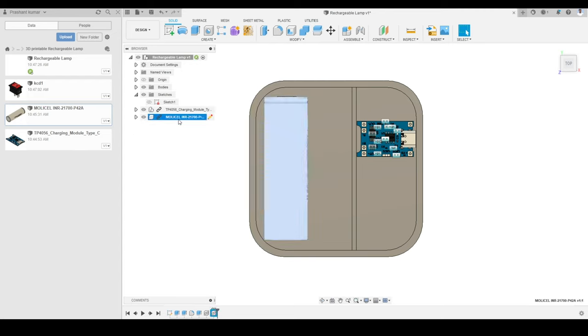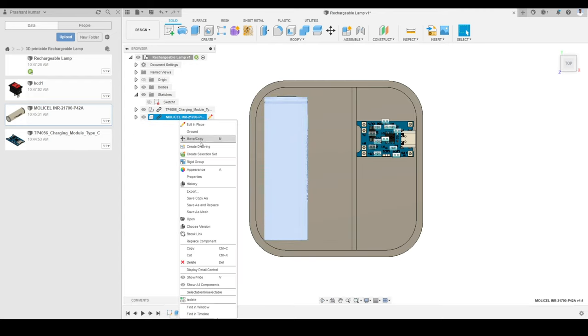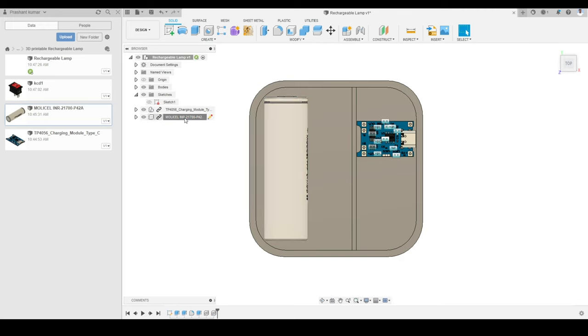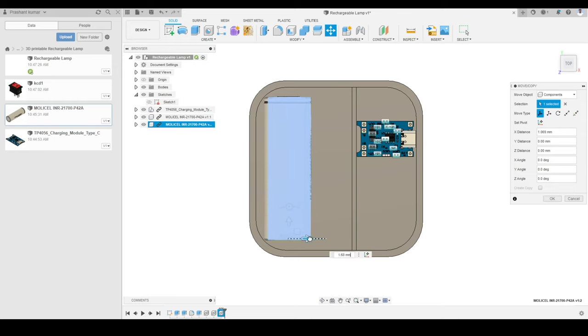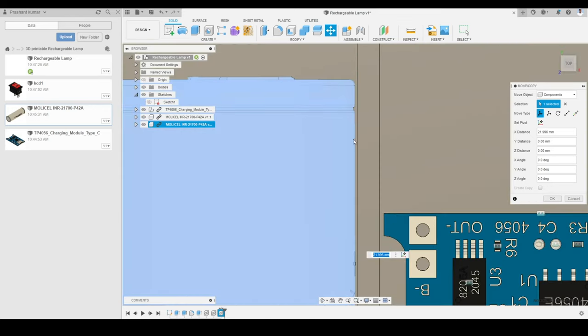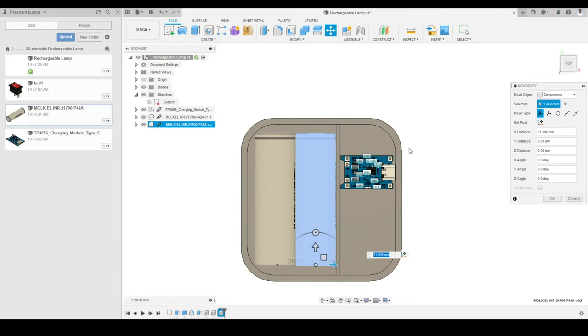I will select the battery, right-click, click Copy, then right-click and click Paste. The same component is copied to the same location. I will move one battery to the right to make a second one, making sure they are not touching each other or the wall. The space is enough to allocate two batteries in this compartment.